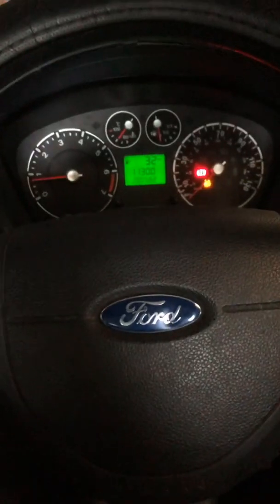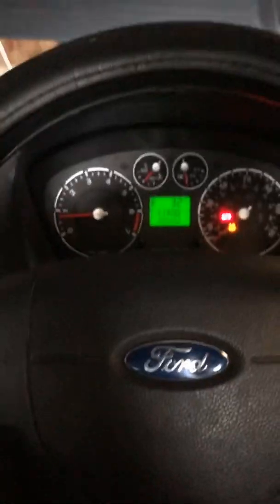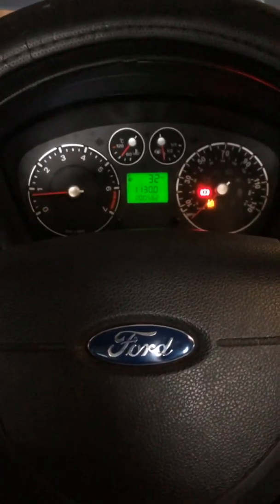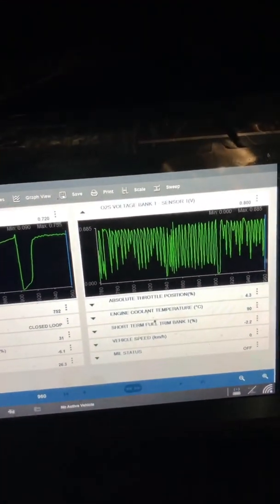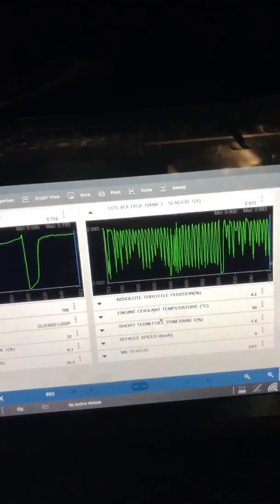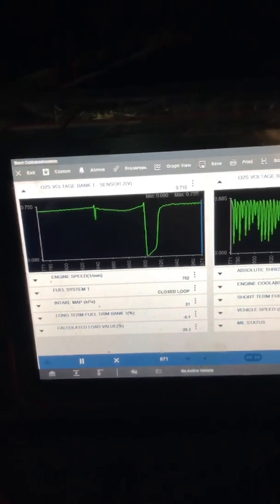The O2 sensor on this 2006 Fiesta 1.25 litre has been replaced. Engine light was on, codes cleared, road tested - light came back. After the new sensor was fitted, lights are now off. Live data is now showing the front O2 sensor switching rich and lean, and the rear one is reacting to a rich condition.